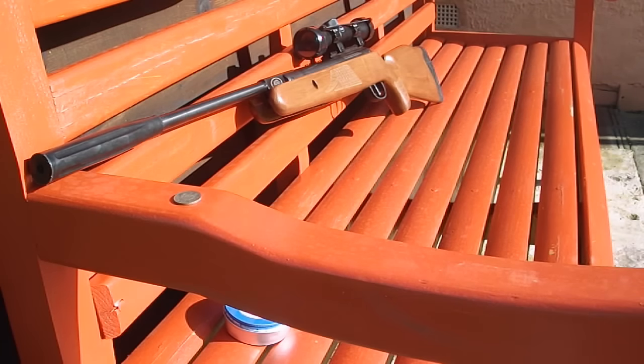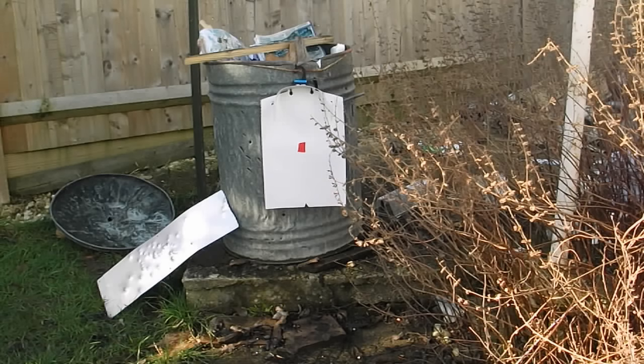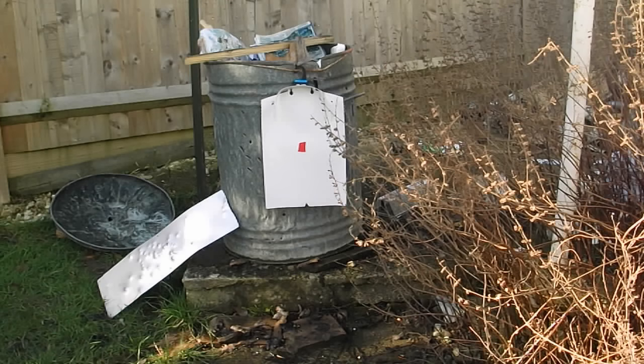Ideally you want a rest for your rifle to remove human error as much as possible, so I normally use a bench to rest the rifle on. You want your target to be in as straight a line as possible with the rifle, and also the height to be as close as possible. I've hung a cardboard target on the bin and put a big red square in the middle so I can see where I'm aiming.